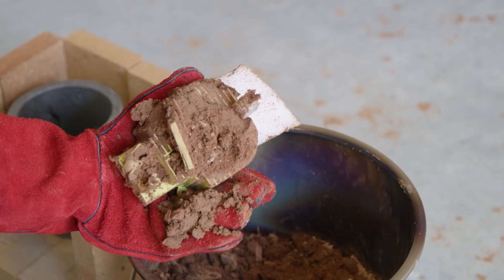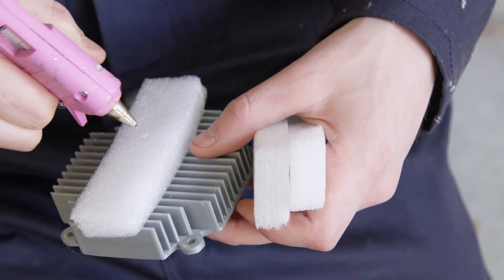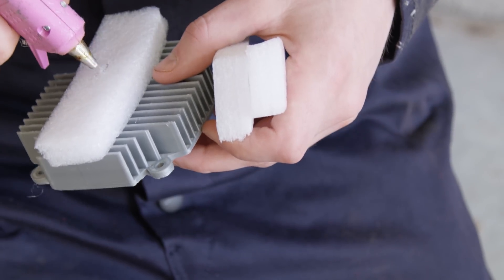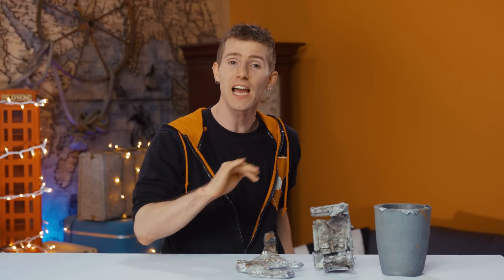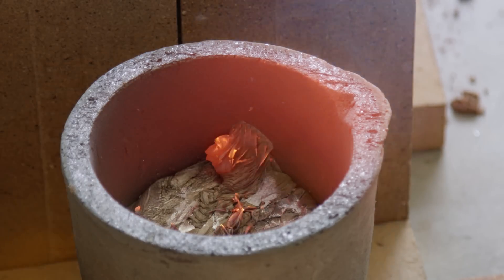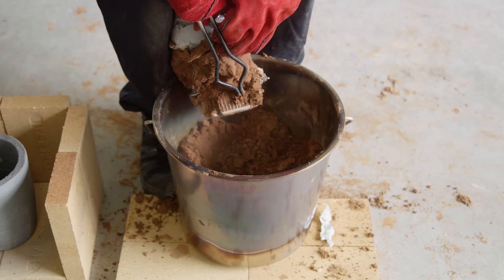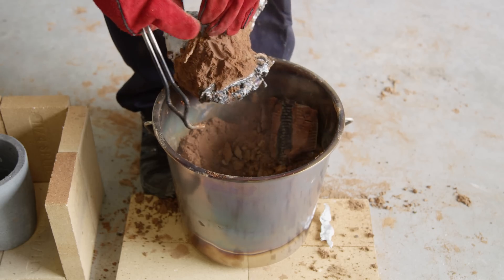To troubleshoot, we made a different riser design out of foam so that the aluminum would be able to enter across the entire top of the mold. Green sand, melt, purify, and pour again — and we ended up once more with a face only a mother could love.